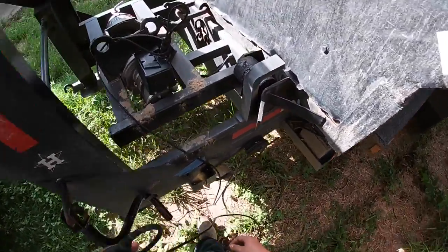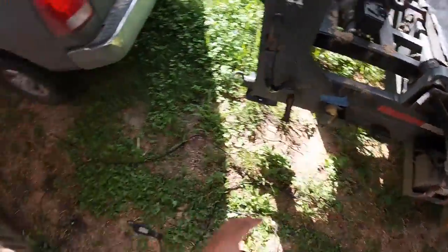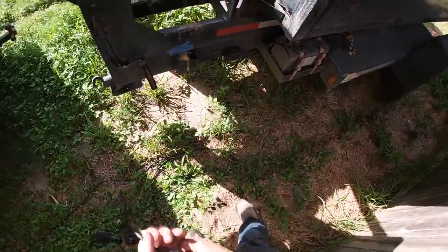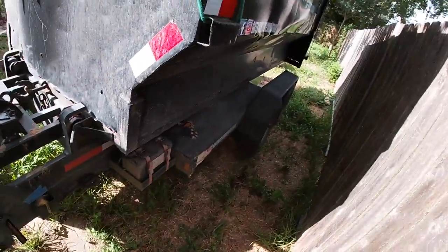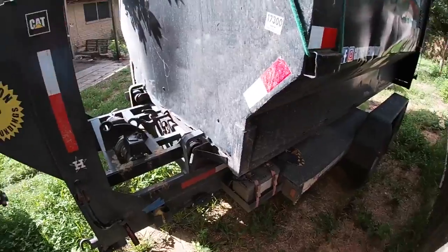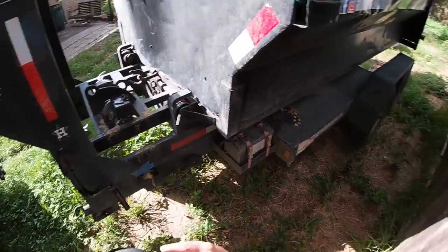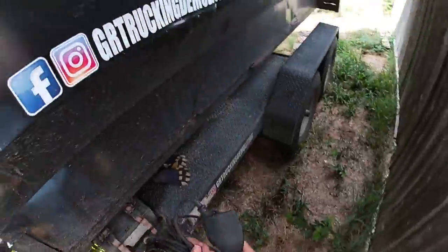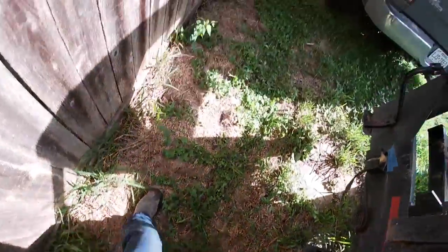I've seen a lot of people that do dumpsters — these guys leave the truck parked and let the dumpster roll. But if you think about it, that means you're just making your winch do like twice the work. By doing what I just did — keeping it in reverse — you're saving your winch way more life.